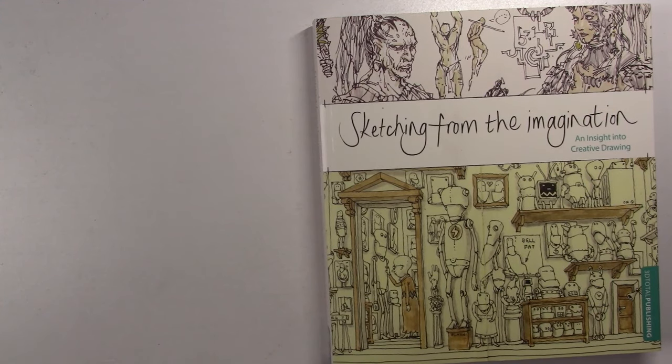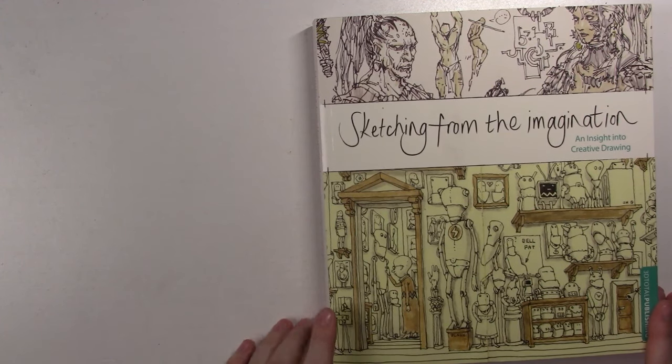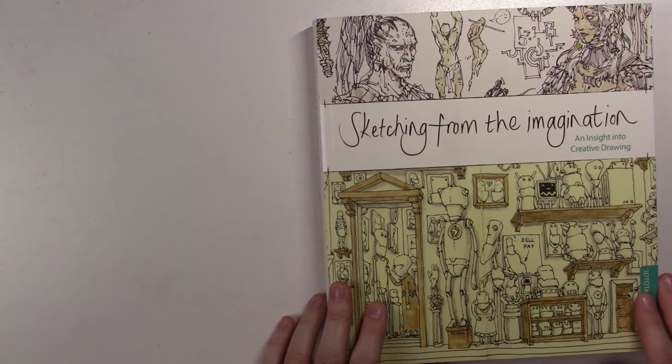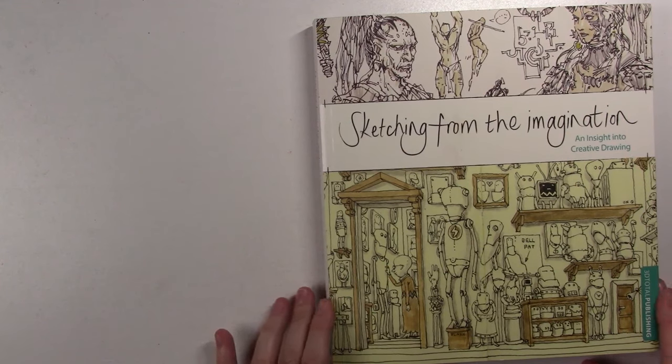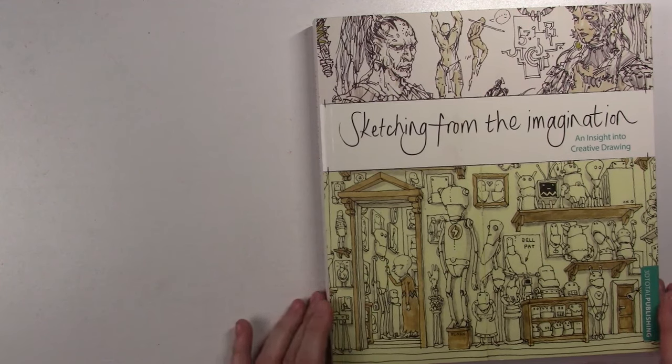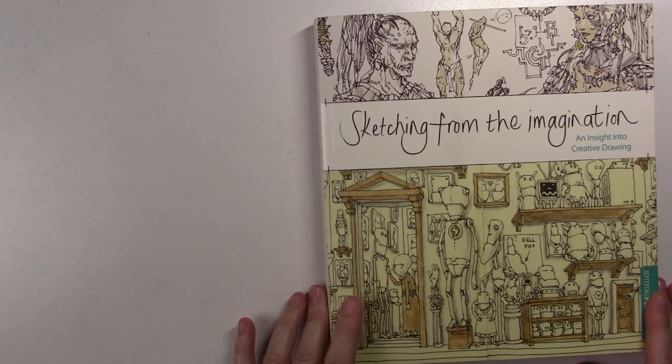Hello everyone. 3D Total Publishing contacted me to see if I wanted to review one of their books, so I picked this one which is called Sketching from the Imagination, an insight into creative drawing. For those of you who aren't familiar with 3D Total Publishing, it's a great publishing company. They have a lot of art books and magazines and I thought this one would be interesting.